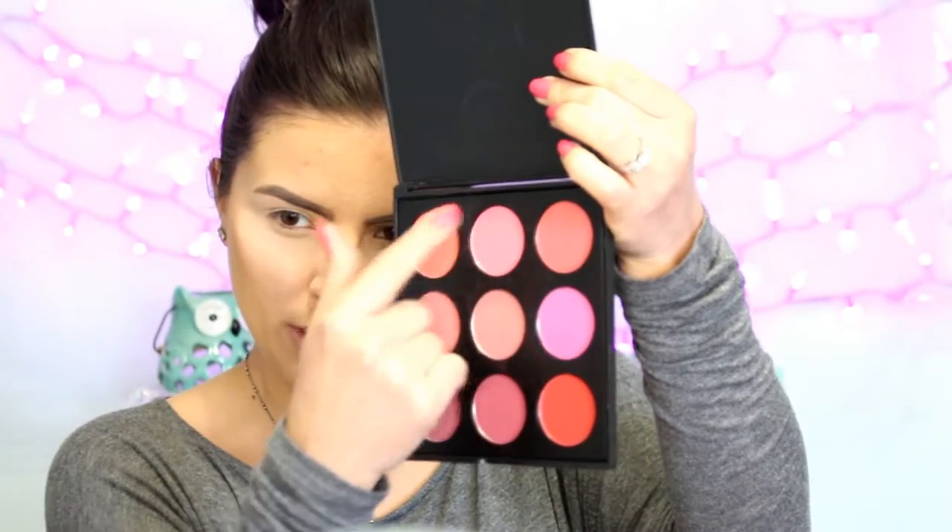For blush, I'm going to use the Morphe 9B Palette. I'm going to use these two pinky colors right here — this one is more of a hot pink and it's matte, and this one is a lighter pink and has some shimmer to it, so I'm just going to mix the two together. Definitely tap off the excess with these because they are pretty pigmented. With the hot pink, it's easy to get out of hand, so I'm using just a little bit on both cheeks and it's going to be plenty of color. Then I'm going to go back in with a powder brush with nothing on it and just soften that color a little bit.